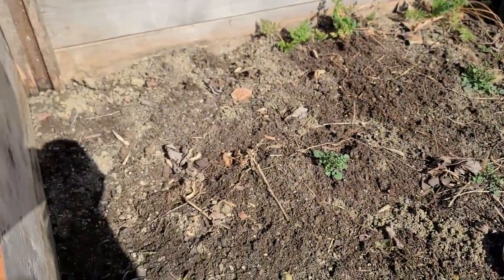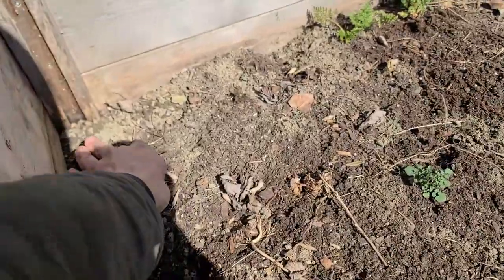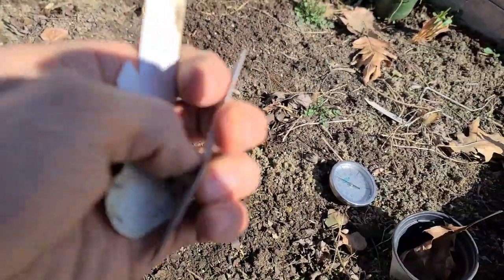I need to get this cleaned out and then get a nice fresh layer of soil in here for us to plant in.